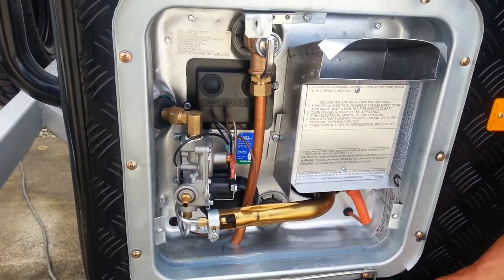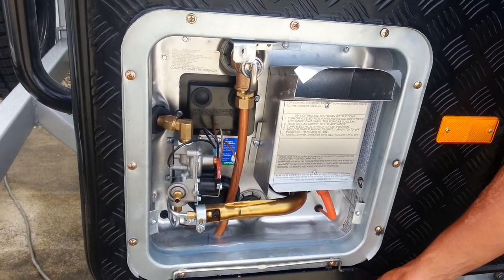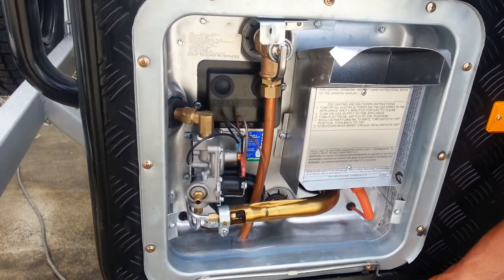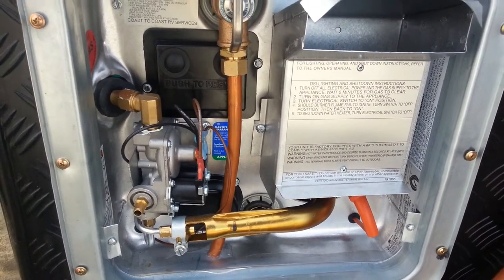Also inside the van we have a switch for the gas. By simply switching the gas on and making sure the gas bottles are turned on, this unit will automatically fire on gas and heat your water. It'll take approximately 15 to 20 minutes to reach temperature.